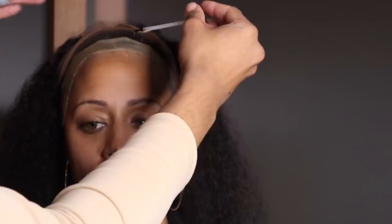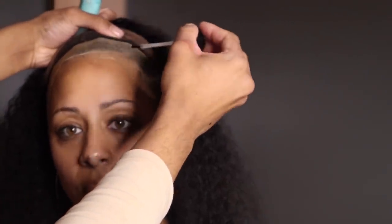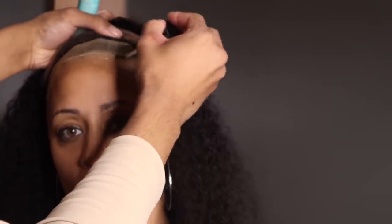Now let's go in with the glue. This is the new Bold Hold Max — I really like this, I've used it a few times. It's a silicone glue, it is waterproof. I'll link that below where you guys can get it. I'm just going in with the brush and brushing this glue all along her hairline, similar to the way I would with the normal Bold Hold glue.